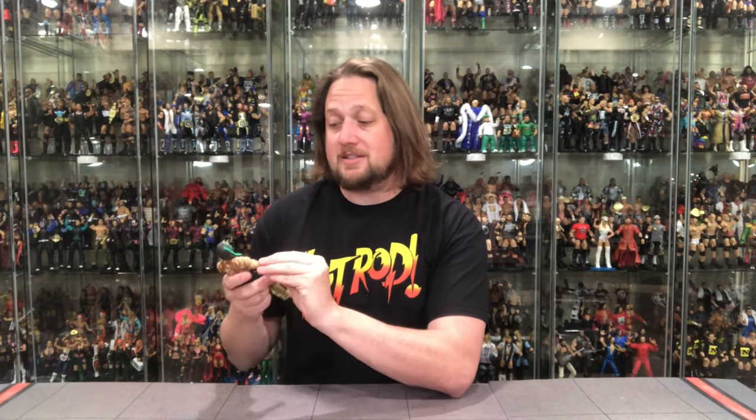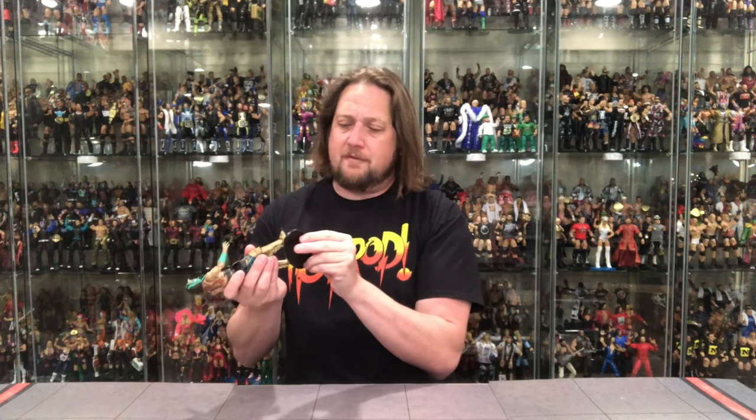Jungle Boy is in Series 5 too and you've got to have him to go with Luchasaurus, but Jungle Boy is a more plain figure — some yin and yang in the line. I don't think you'll get a more colorful or better designed figure in Series 5 than Luchasaurus. AEW Jazzyware stands are still not available — the ringside collectible stand peg hole is just not big enough, so we can't do the stand test here.